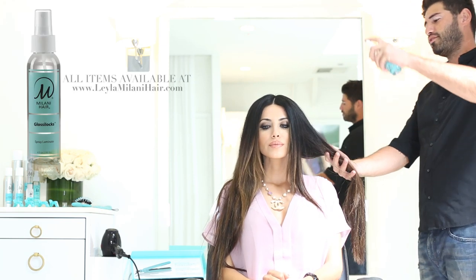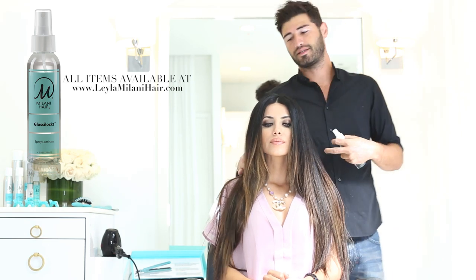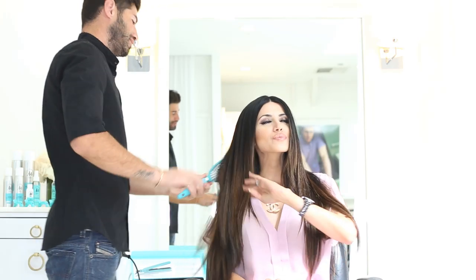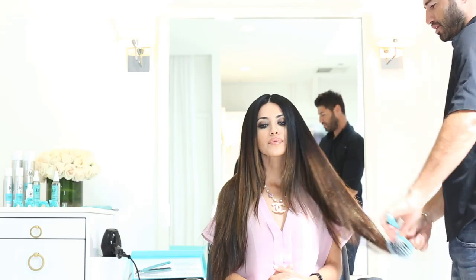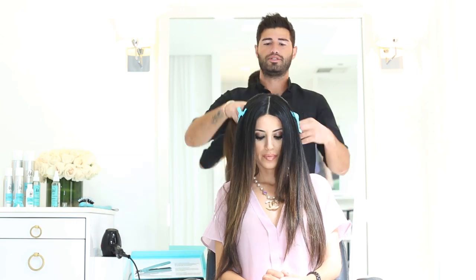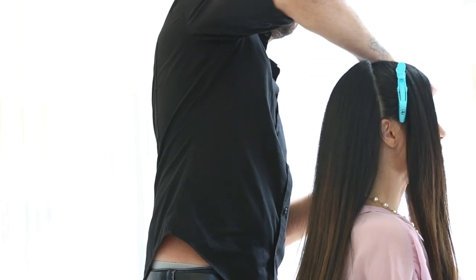I'm going to start by using the Glossilocks brand spray with the flat iron — it's going to push the product into the hair to make it more shiny and slick. My Glossilocks spray is a wonderful shine and thermal spray in one. Alan is applying it before the flat iron process to protect my hair, give it a brilliant shine, and help push the product in. You can use it before or after styling, on wet or dry hair, for the same beautiful, shiny, healthy results.